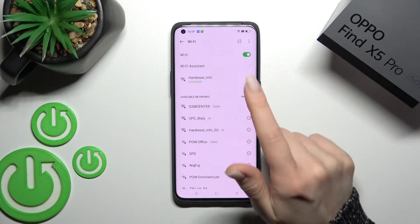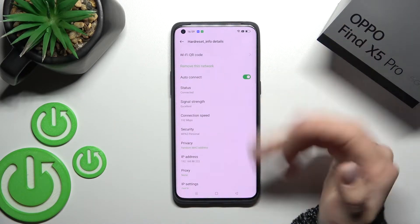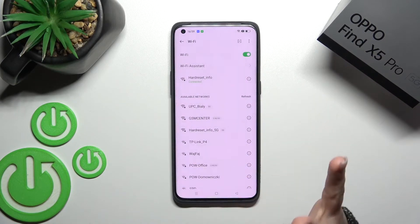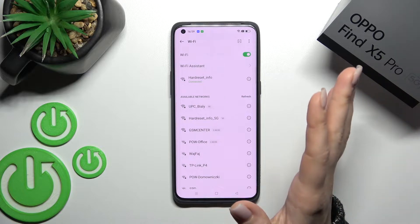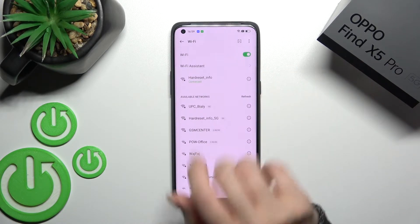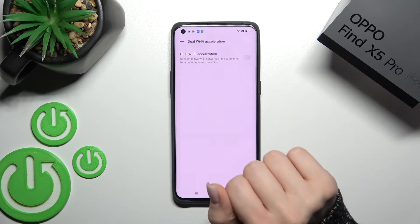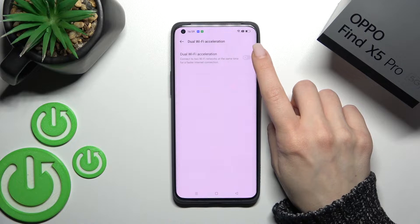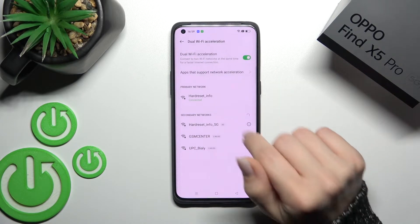You can see we are currently connected to only one network. To connect to a second network, click on Wi-Fi Assistant and then click to enable Wi-Fi acceleration — just activate it by clicking once on the switcher.